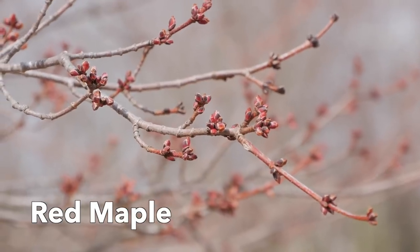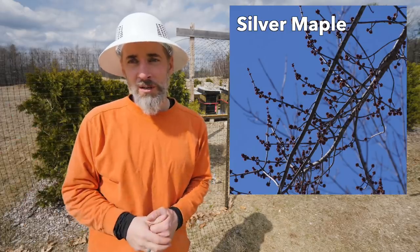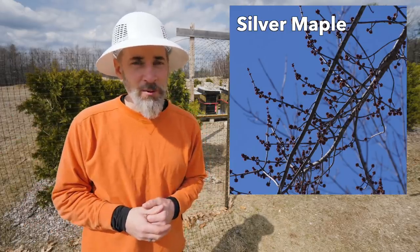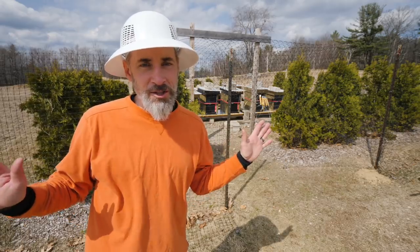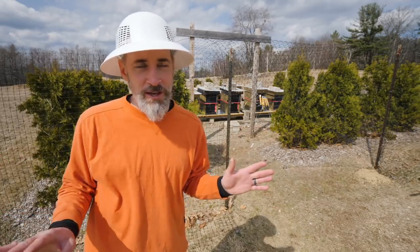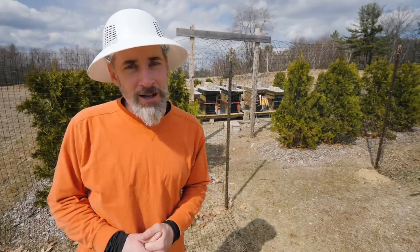Our red maples are still clenched up tight. We've got a silver maple that's open, but that's like the only thing on the property right now that has any kind of flower on it. So first order of business today is to get in here and take all the insulation off these hives. We're done with the insulation now, and then I'm going to start looking to see if anyone needs another box.